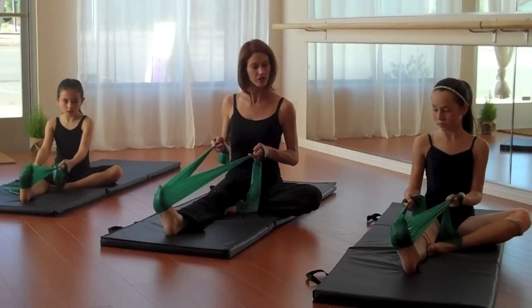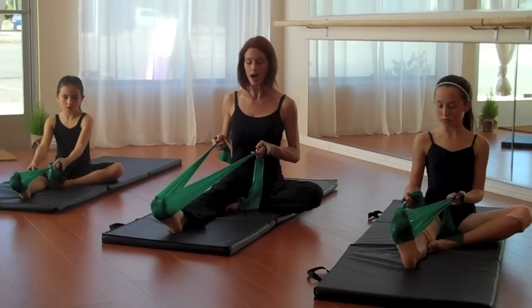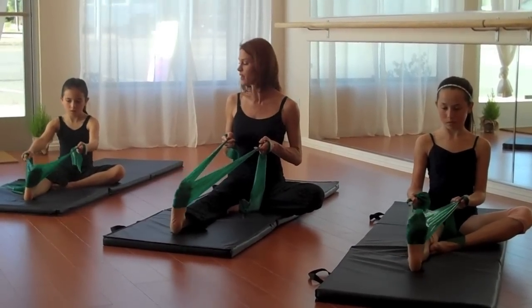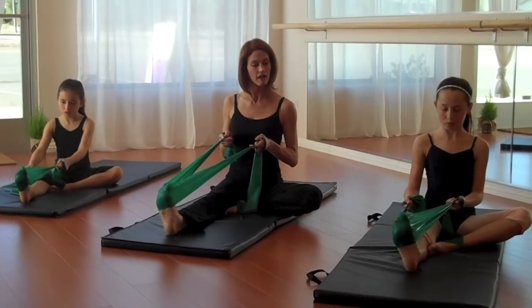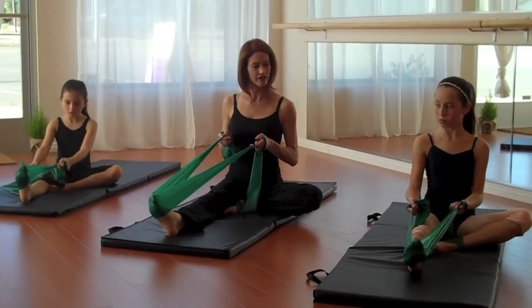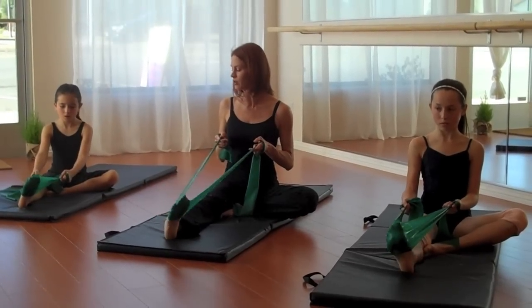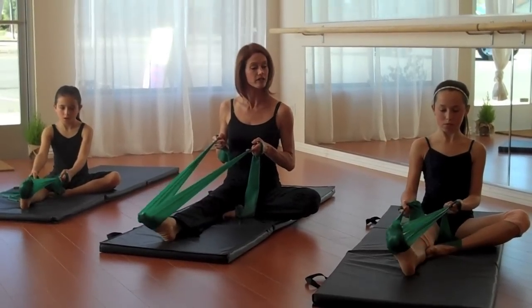Then you can do little circles — do a few going out and a few going in, going through that half point and end point like you did before. Then reverse back. Don't move your leg, just the ankle. This is an ankle articulation exercise.